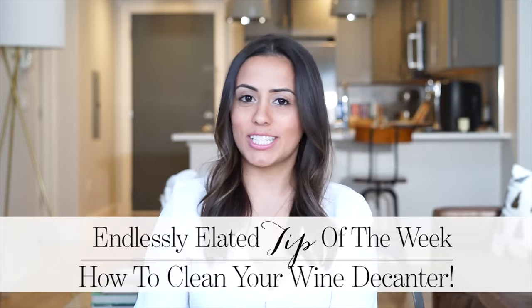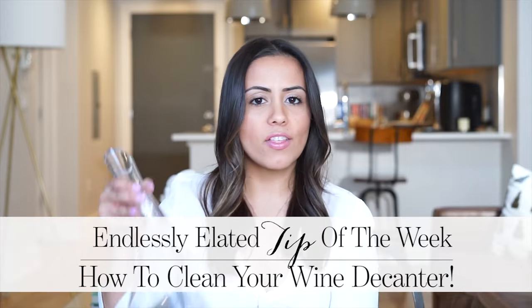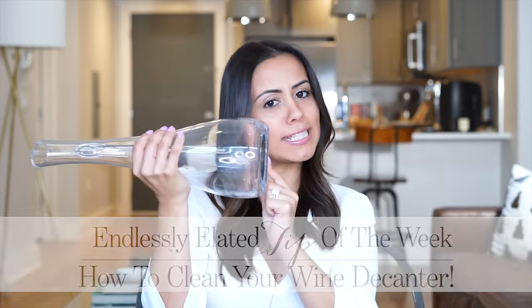Hello lovelies, welcome back to my YouTube channel. I'm Kathleen and today we are talking the endlessly elated tip of the week: how to get those pesky red wine stains from the bottom of your decanter when you can't reach it.